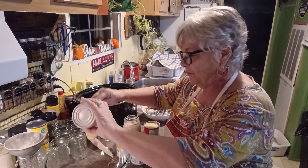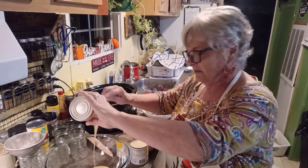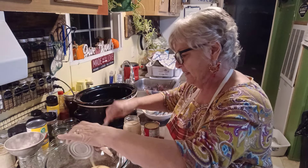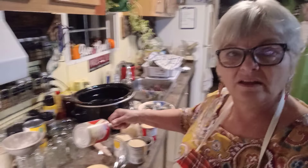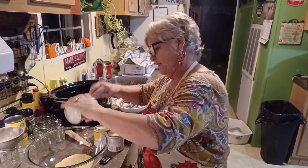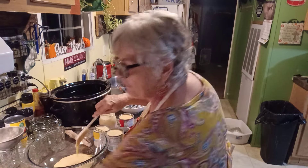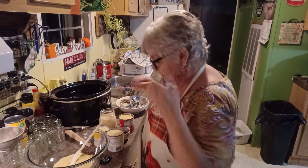We're just going to go ahead and put all this sweetened condensed milk right in here. Now, if you've never used sweetened condensed milk before, it is pretty sticky.